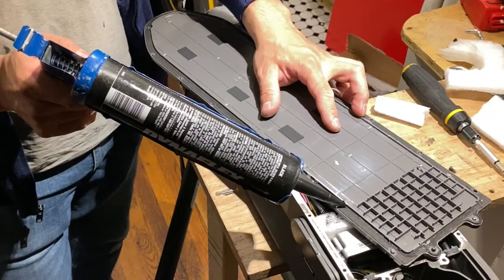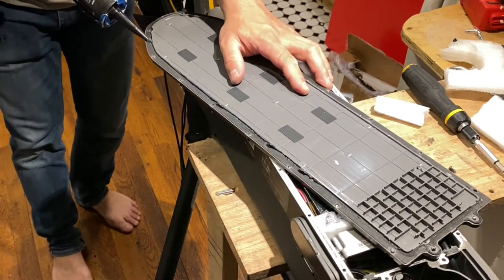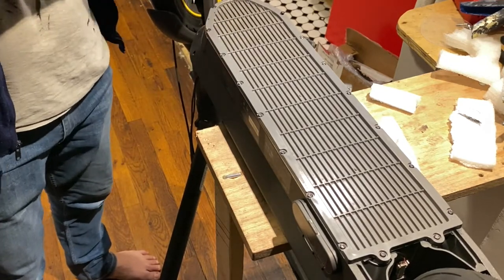We're going to seal the battery, add the silicone gasket to the battery cover, then put all the screws around, and then we're going to proceed with the rest of the installation.